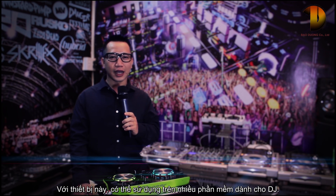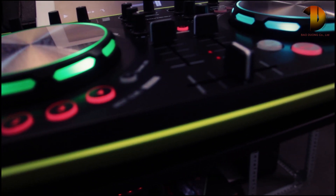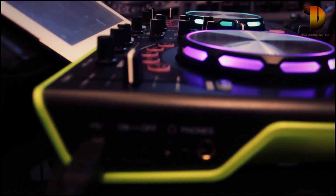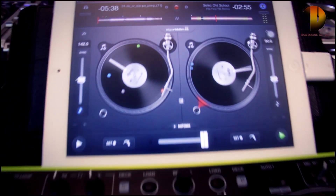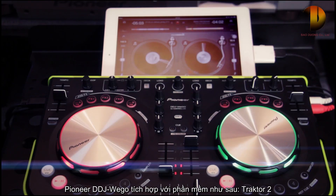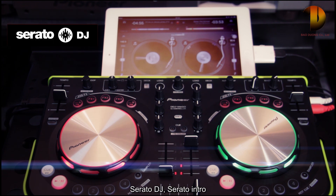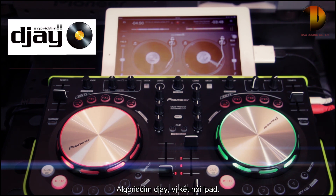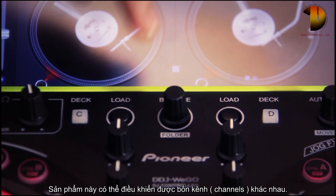This controller can work with many different DJ software. The Pioneer DDJ Wigo supports Traktor 2, Virtual DJ Limited Edition, Serato DJ, and Serato Intro, as well as Algoriddim DJ and VJ applications on iPad. The DDJ Wigo has 4 decks of controls.